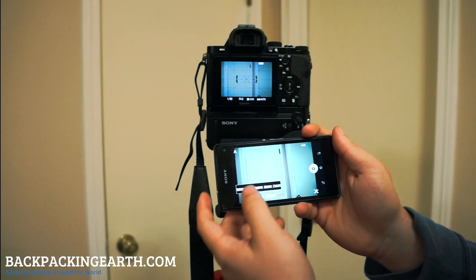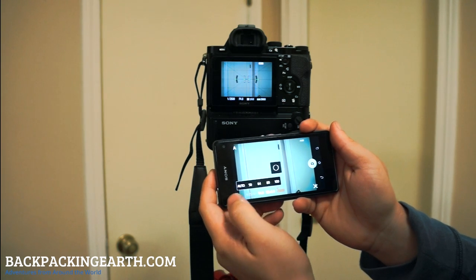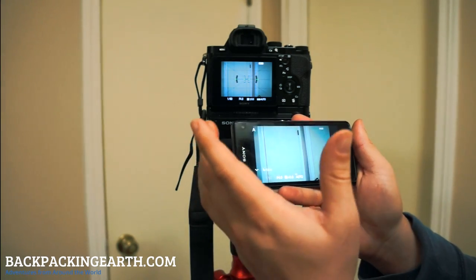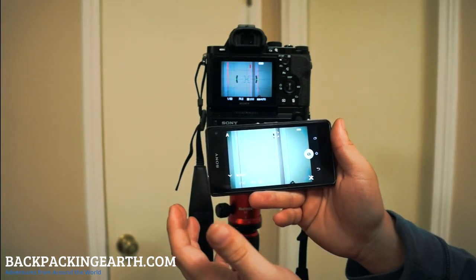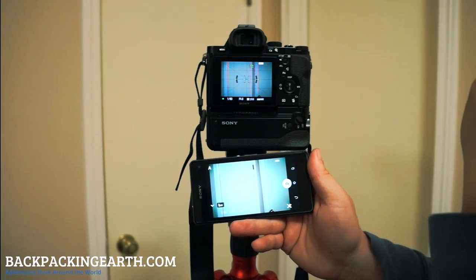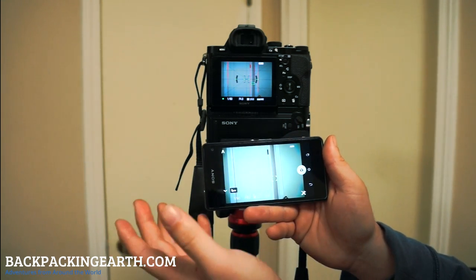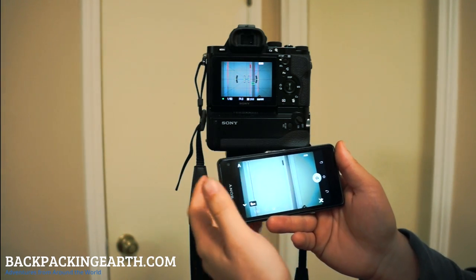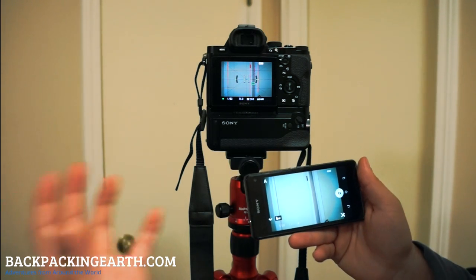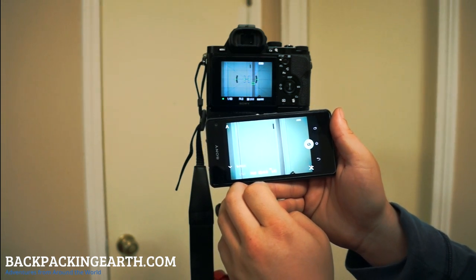ISO is the other option available in aperture priority mode — I can run this all the way up to 25,600, which I'm never going to use, but you can put it back to auto. Another feature that I quite like is tap-to-focus. When you just tap on the screen you get your focusing and it's reflected on the viewfinder with your focal point. That might be helpful if you're shooting at a faster aperture like f4, where you want your foreground objects in focus with a nice depth of field, and tapping again will clear that focal point.